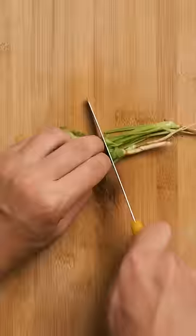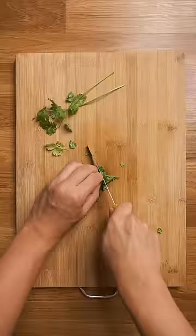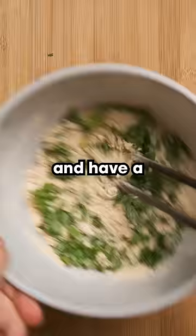Sure, onion rings are great, but how good can something seasoned with only salt and pepper be? Onion bhaji, on the other hand, come from South India, so you know they are slammed with spices. Also, if you come from a weak bloodline and have a gluten intolerance, these are gluten-free, as chickpea flour is typically used.